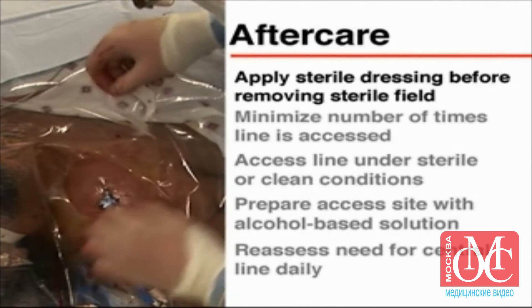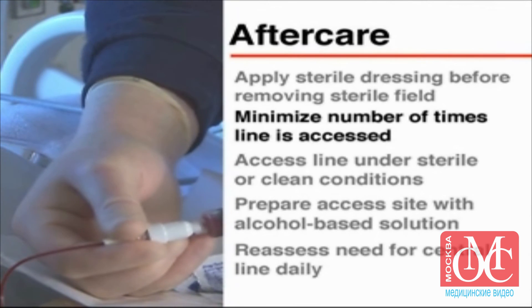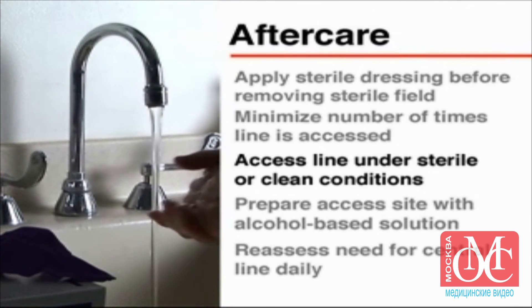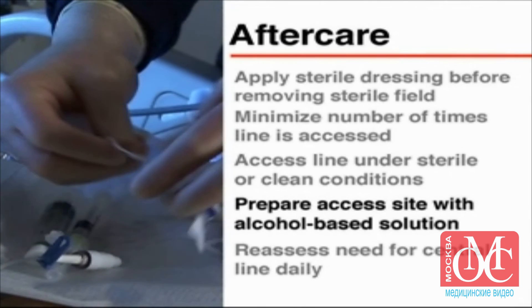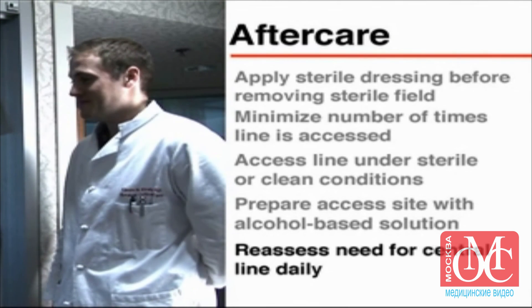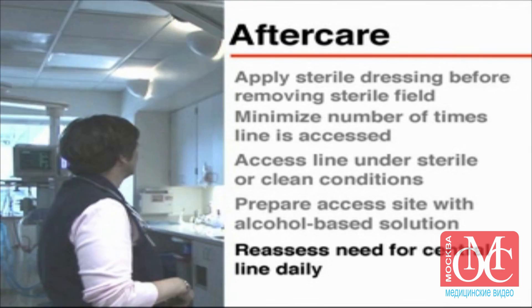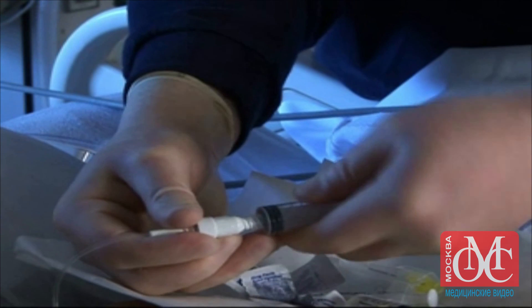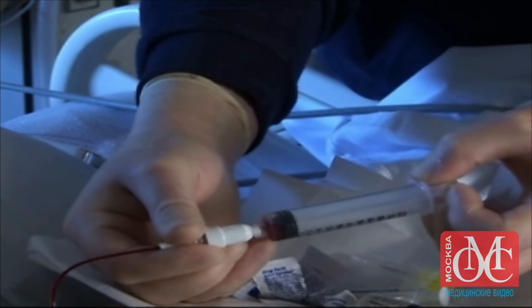In order to minimize the potential for infection in the central venous line, the following precautions should be observed. The number of times the line is accessed should be kept to a minimum. Each time the line is accessed, this should be done under either sterile or clean conditions. The access site should be prepared with an alcohol-based solution. There should be a daily assessment to determine whether the central line is still needed, so that it can be removed as soon as it is no longer necessary. A central venous line is a convenient and often necessary tool in the treatment of the critically ill patient. However, one must always be aware of the potential for infection.